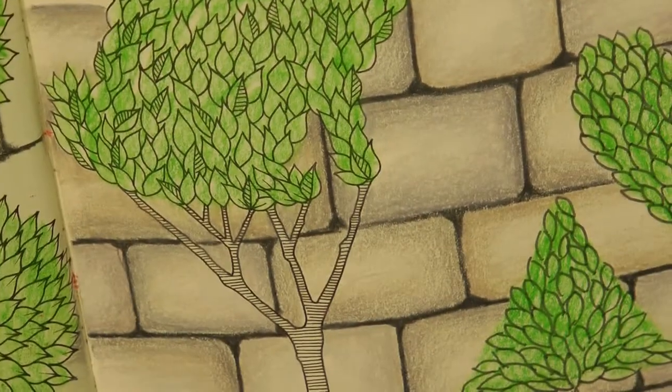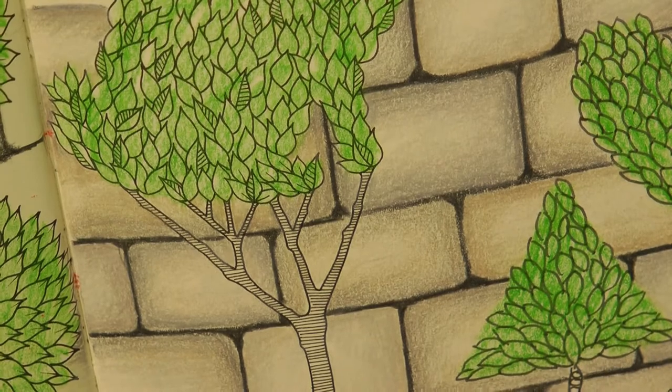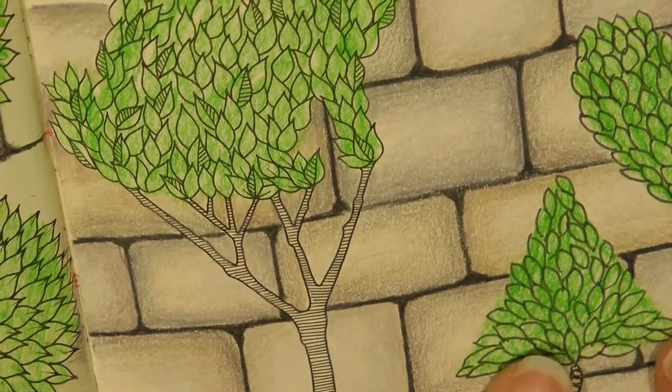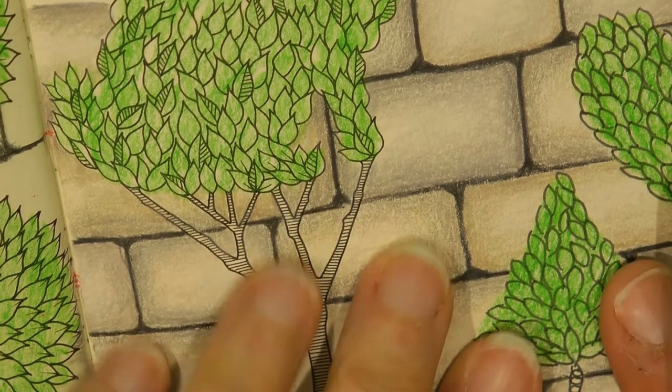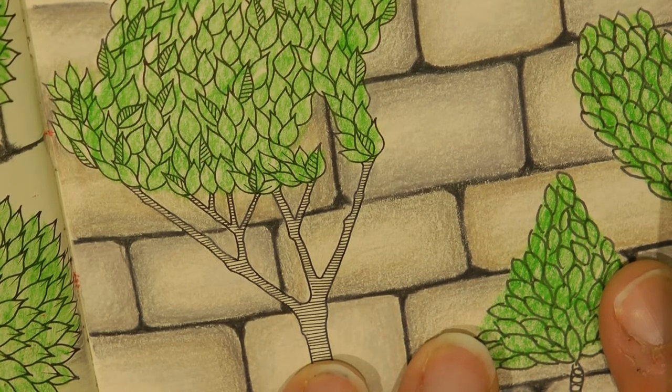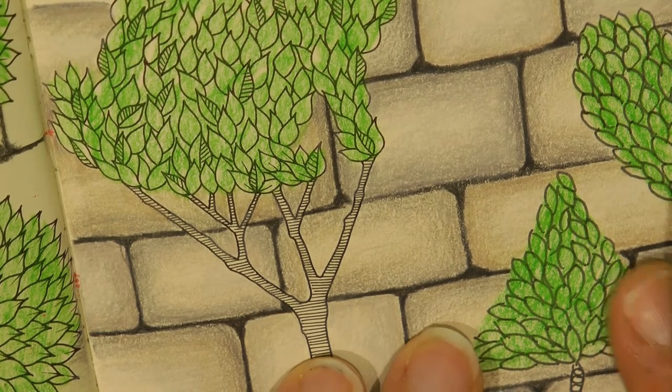So you can use this technique to do stones as well as stone walls, and then if you want to do it for bricks, you could do it in different shades of sort of brownie reds. So you can have a go at doing that. Hopefully that helps you a little bit, and you can have some fun having a go yourself. Thank you.